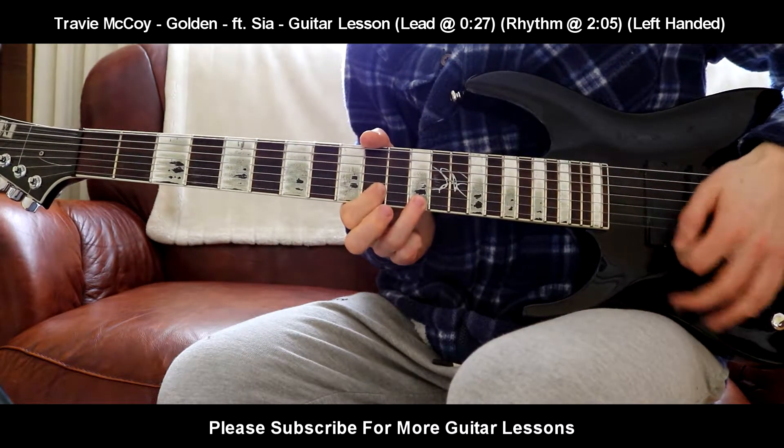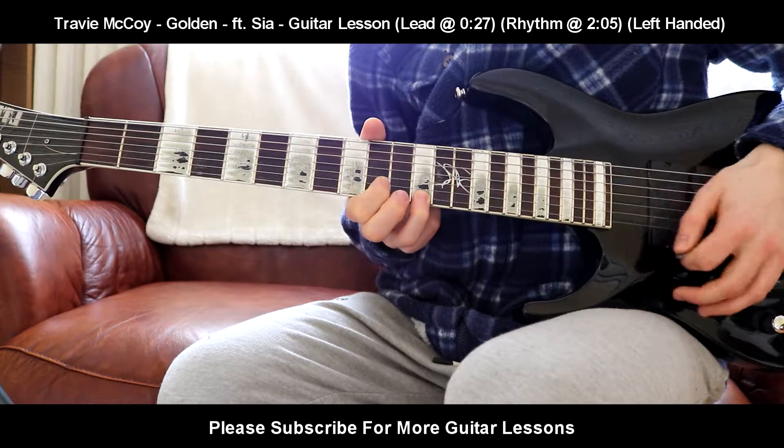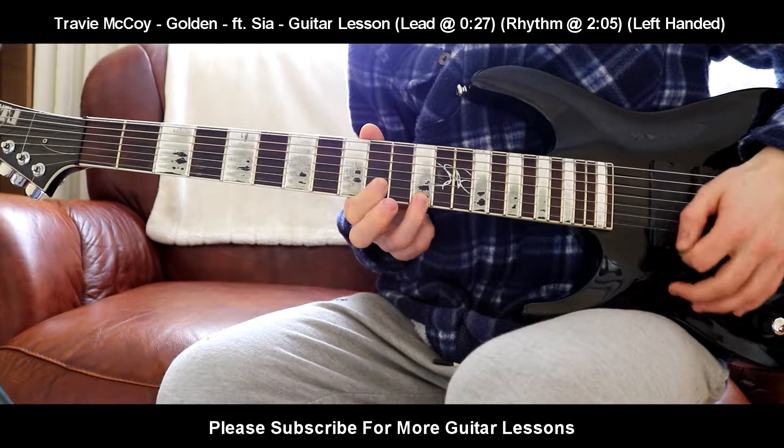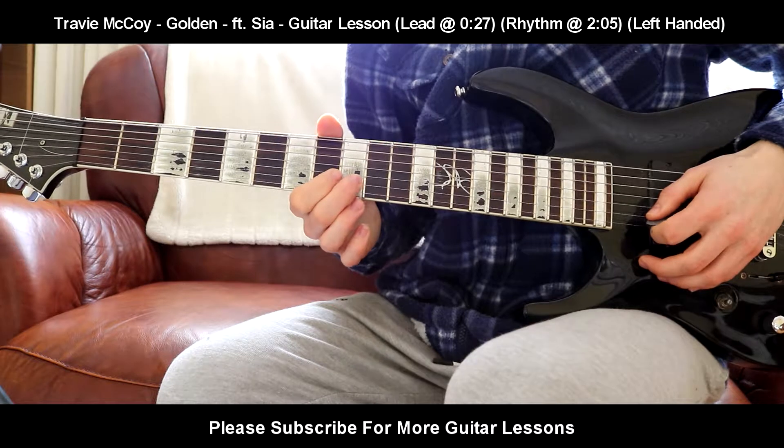You're going to play those two together five times. The next part is going to be played three times. It's going to be 9th fret on the G, 9th fret on the B.